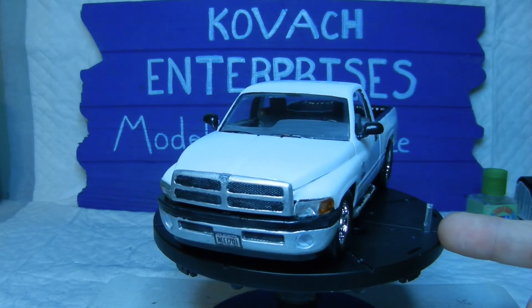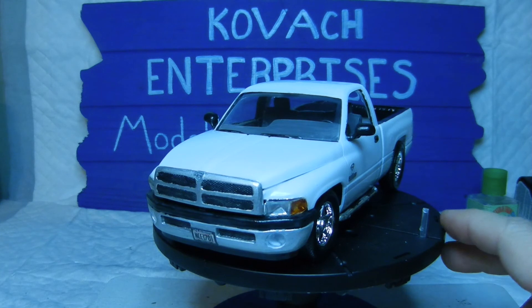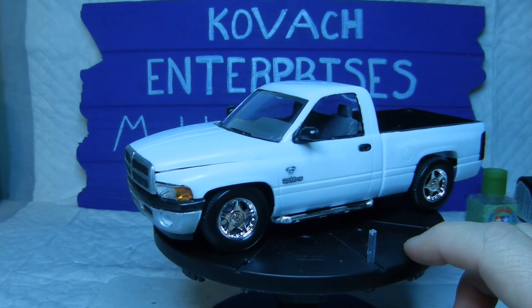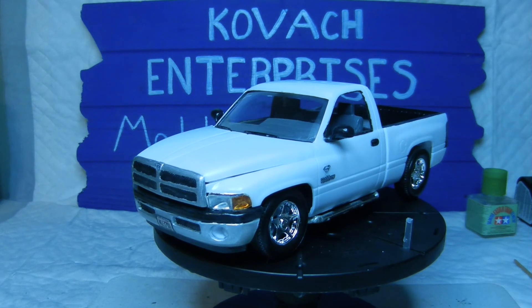This is the end result, and that is it for this build and this series. I hope you enjoyed it, I hope everybody has a good weekend, and we will catch you on our next build. This is Kovac Enterprises signing off — take care, bye.